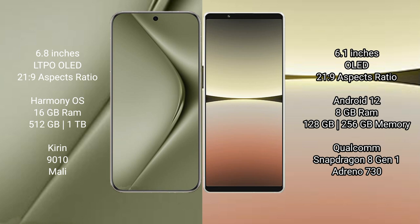Huawei Pura 70 Ultra comes with 16GB RAM and 512GB or 1TB internal storage, with the Kirin 9010 processor. Sony Xperia 5 Mark 4 comes with 8GB RAM and 128GB or 256GB internal storage, with the Qualcomm Snapdragon 8 Gen 1 processor and Adreno 730 GPU.